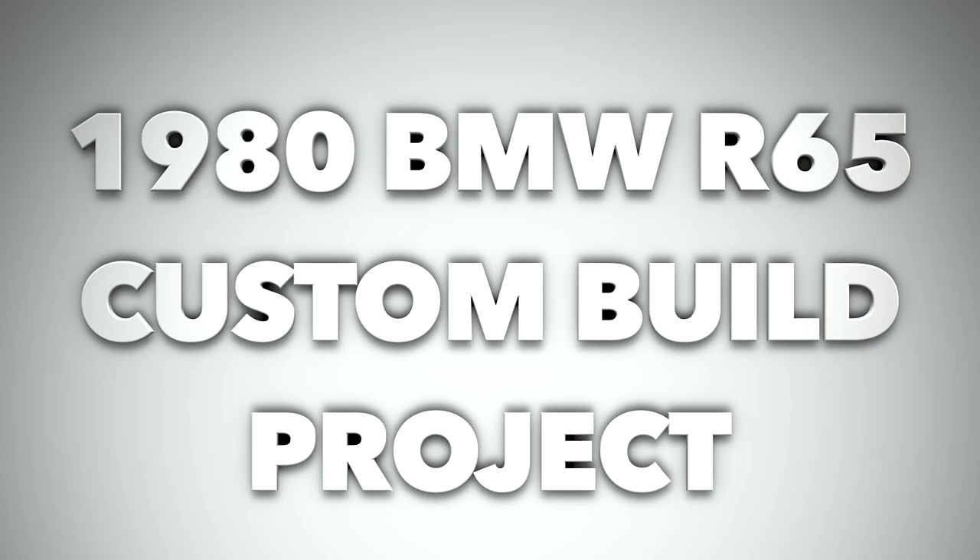Welcome back again. This video is a summary of this year-old project that I've been running of my BMW 1980 BMW R65. During the video, I'll be showing different parts and different upgrades and different mods that I did to the bike. And I will have pop-ups over here on the right or on the left, showing the specific video of the actual part and the job that I did on the motorcycle.